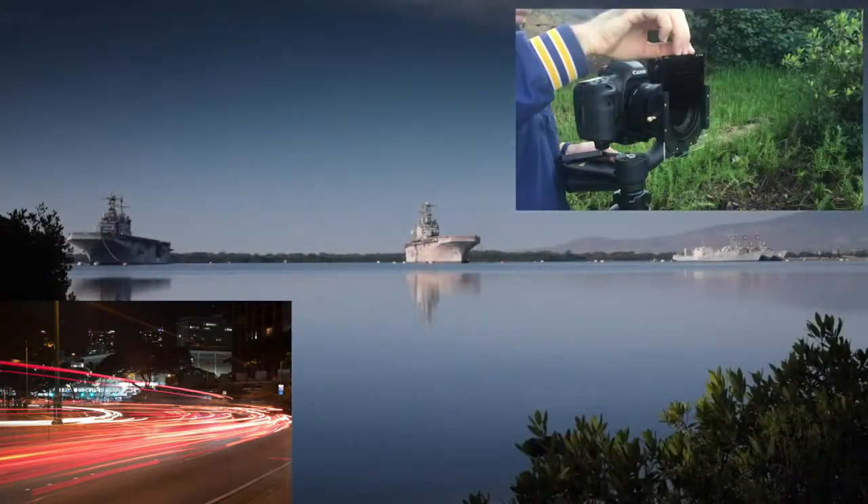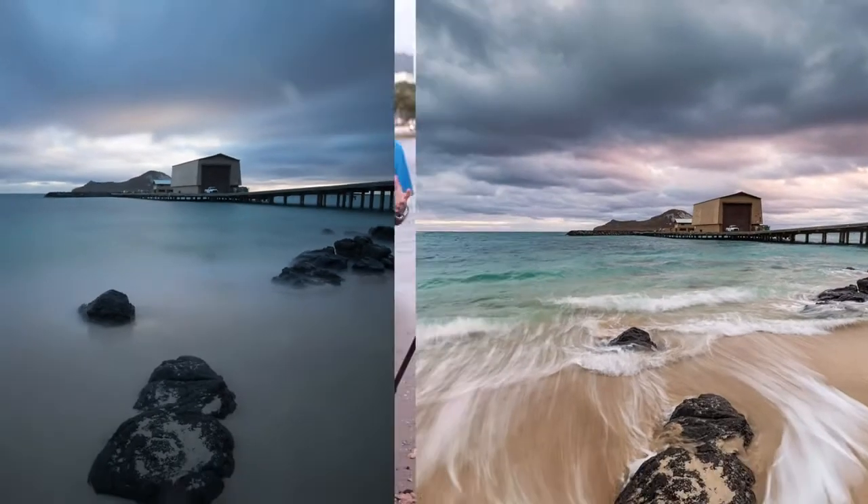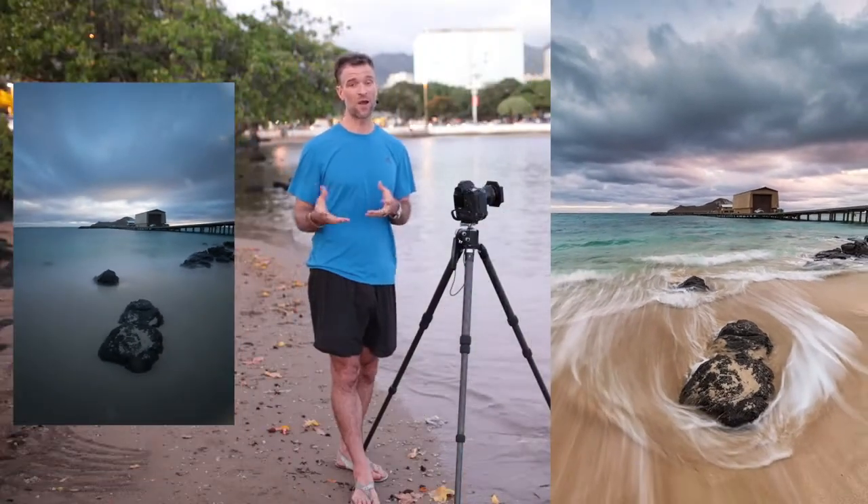Have you ever wanted to take absolutely amazing long exposures, working with filters, cameras, tripods, and triggers in a way that will really transform you as a photographer and your work? Well, if so, you're in the right place.